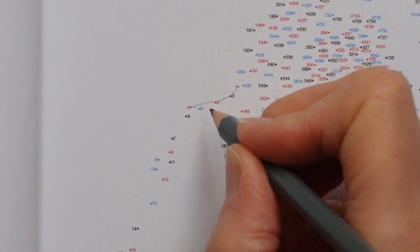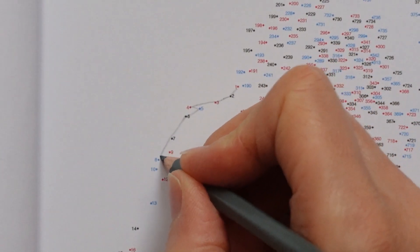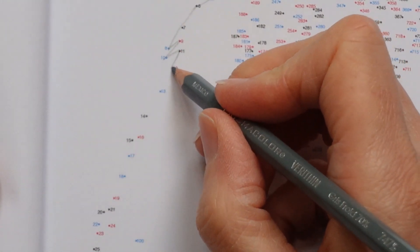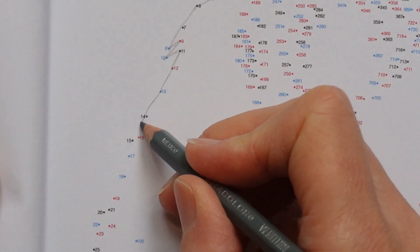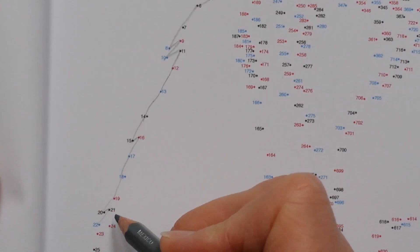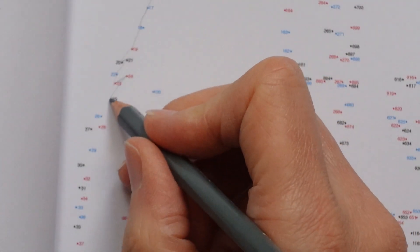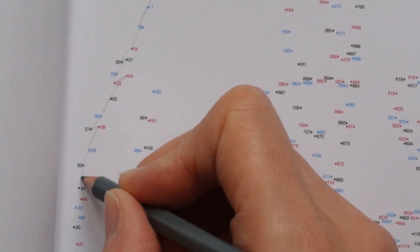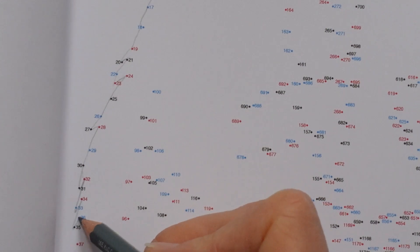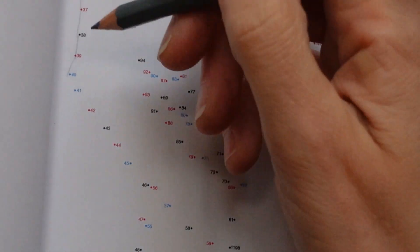Now the reason I'm using a grey pencil and not a standard graphite pencil is because I find graphite can be quite smudgy and dirty looking. So starting at 1 and joining... I can count, I'm quite impressed. The numbers go quite well. If they're too far away from each other I end up getting a wobbly line, which isn't ideal. You don't necessarily want a really dark line when you come to colour it in — you might want to sort of absorb that outside edge.